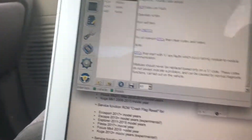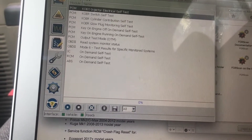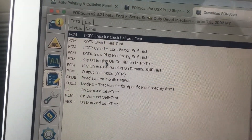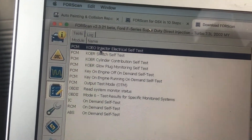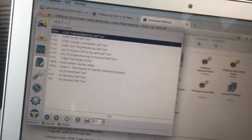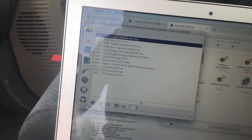Now we're going to get to the fun stuff. You go into this check board for testing, and these are all the different tests you can perform on your vehicle. Other vehicles might have different options - more or less - but here we have the key-on engine-off injector electrical self-test, which is the buzz test.